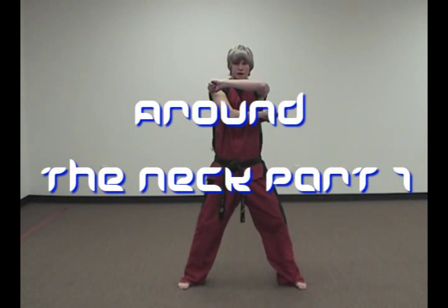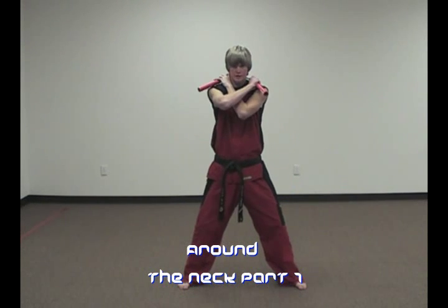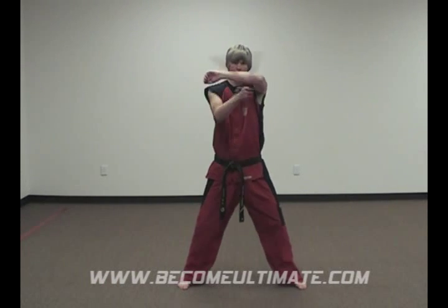What you do is a front strike, come back around and grab around the neck, and capture. It's a front strike around the neck, here.